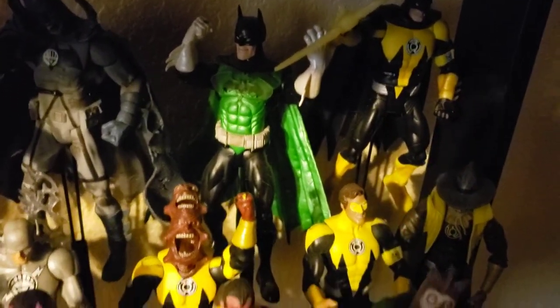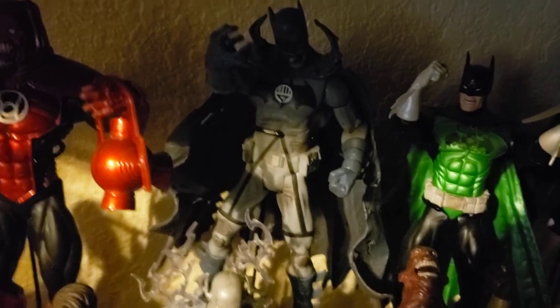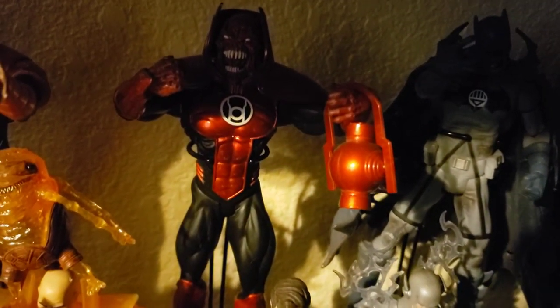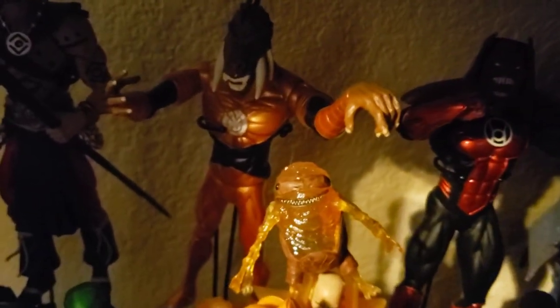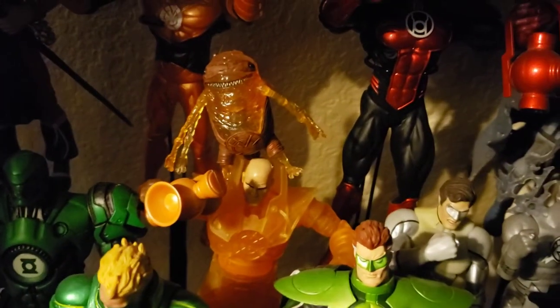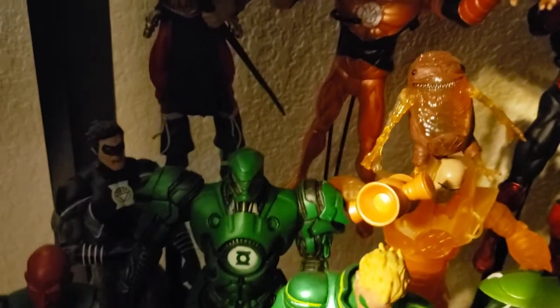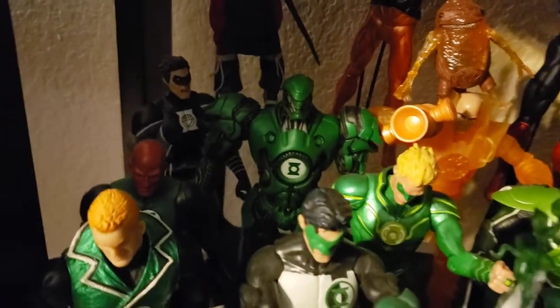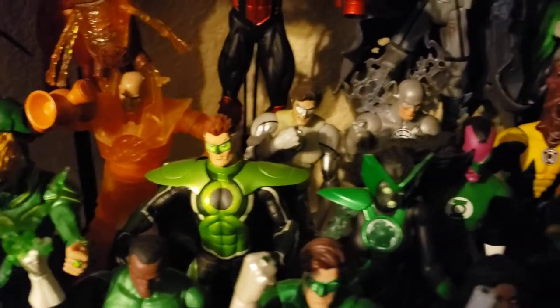Batman Green Lantern Batman, a guy with a bunch of faces from the DCUC line, Black Lantern Batman from the Black Lantern line, Atrocitus, Larfleeze the Orange Lantern with his little minion, Indigo Lantern the Atom, DCUC Lex Luthor White Lantern, Barry and Hal, Stell, Black Lantern Hal, Abin Sur, Alan Scott from Earth 2 if I remember correctly, and Parallax Hal.